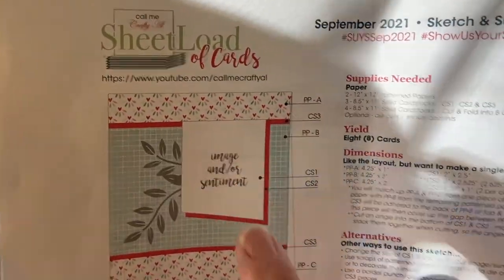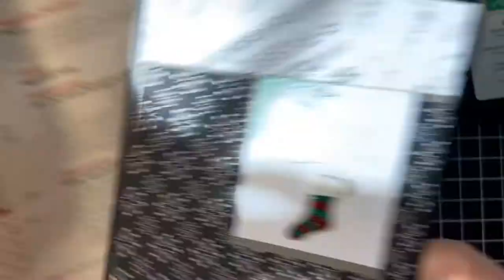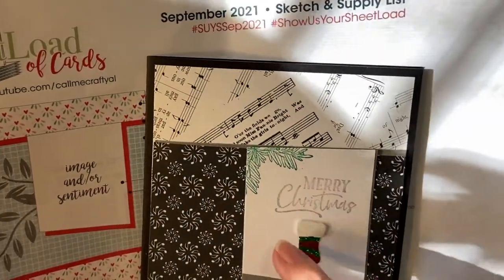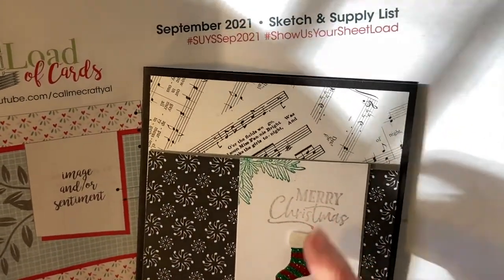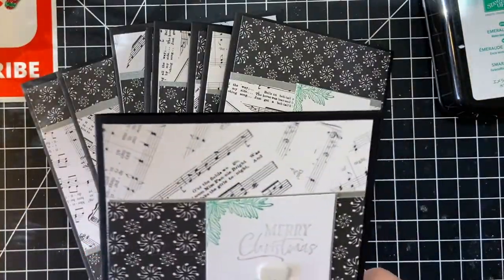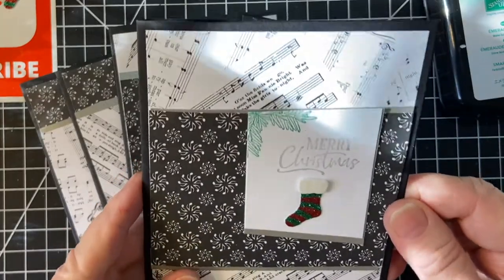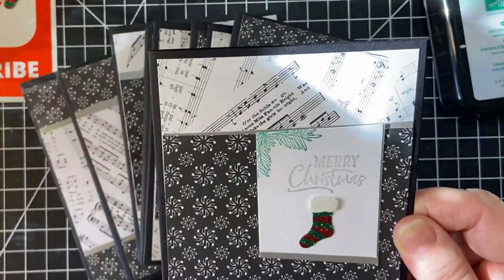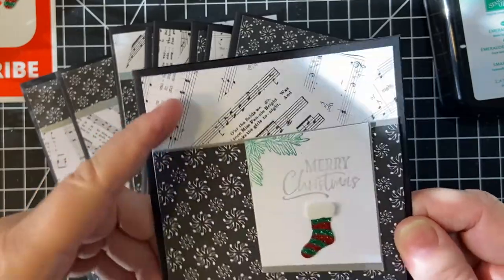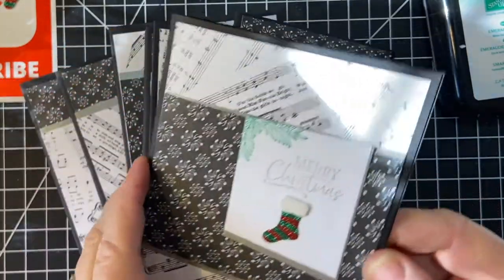I put the sticker right on this piece because I had enough room, because I used Merry Christmas. This is a new stamp set from Stampin' Up. And this is also paper from Stampin' Up — this is a couple years old. Music notes. Very fun.